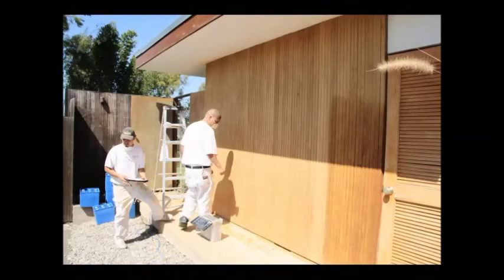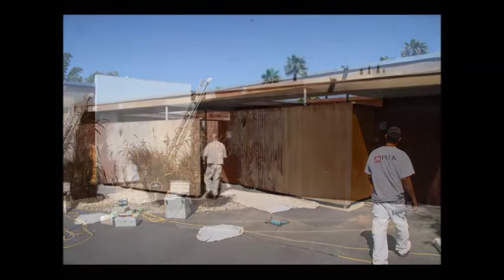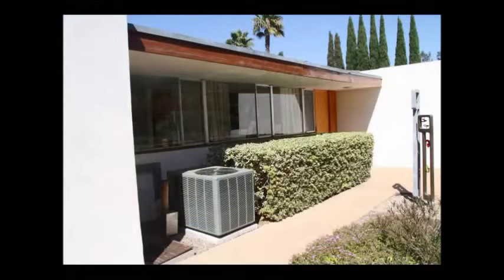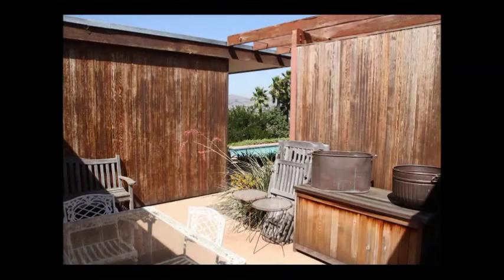Peak Brothers Painting was very excited to have the opportunity to restore this Richard Neutra designed home in San Diego, California. The new owner purchased the property in fairly poor condition. The previous owner had varnished over the natural wood siding, which was against the wishes of the architect who had originally specified that the wood would only be oiled.